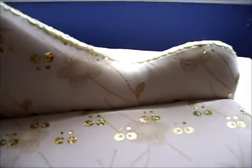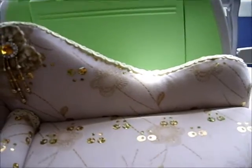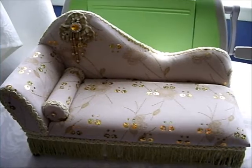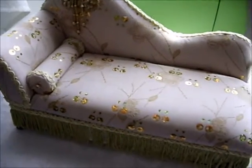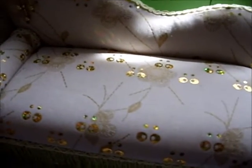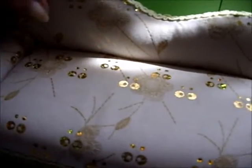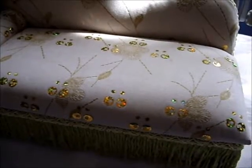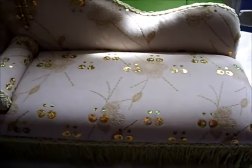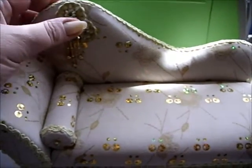Now I'm going to put my Cuttlebug back next to it so you can see the size. So it's a fair size darling, but it's actually about the same width as the Cuttlebug and it's nice and soft. It's all really well padded.